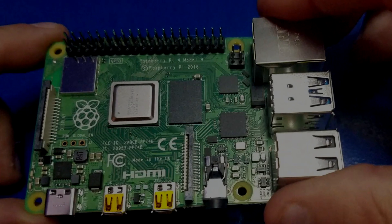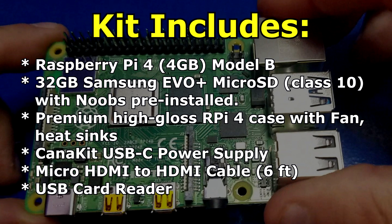So let's take a look at everything that comes in the kit. The kit includes a Raspberry Pi 4 Model B with 4 gigs of RAM, a 32 gig Samsung micro SD card with NOOBS pre-installed, a premium high gloss Raspberry Pi 4 case with a fan and heatsinks, the Canon Kit USB-C power supply, a micro HDMI to HDMI cable at six feet, and a USB card reader.